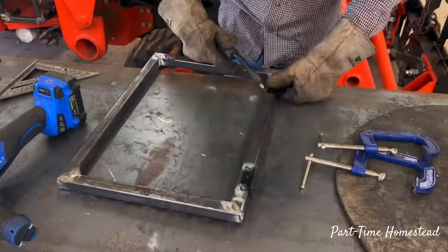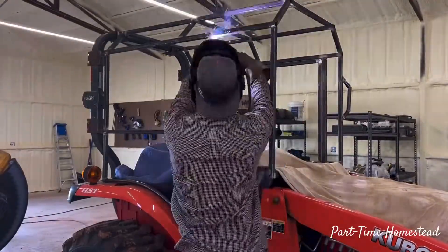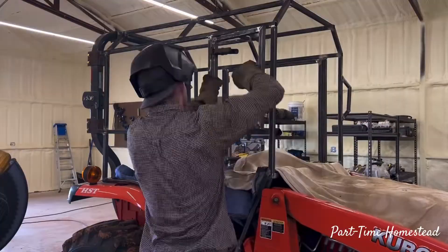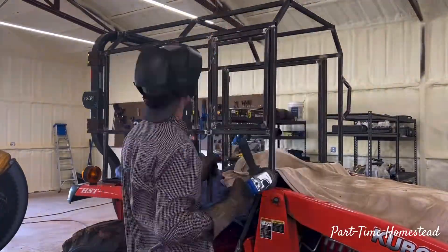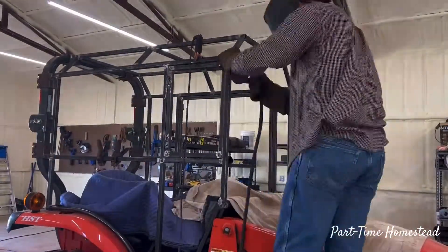I thought it would be a good idea to weld a 1 inch by 1/8 inch thick metal strip around both of the doors to help keep the elements out of the tractor as best I could.